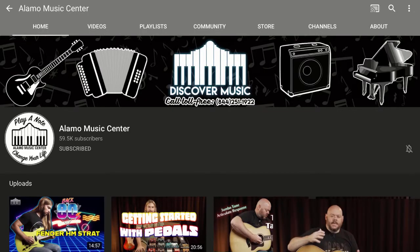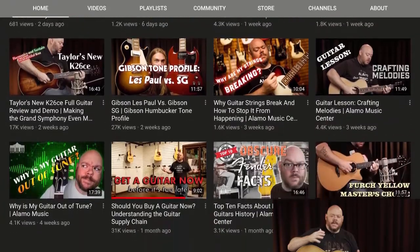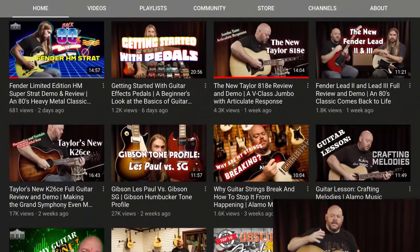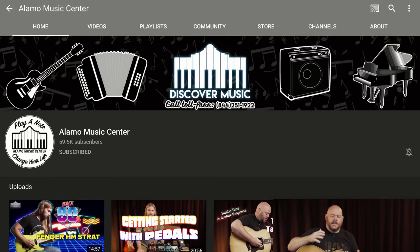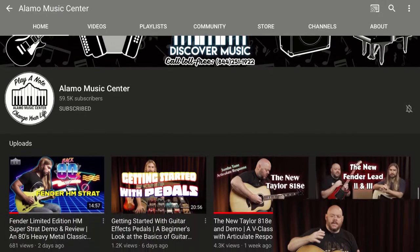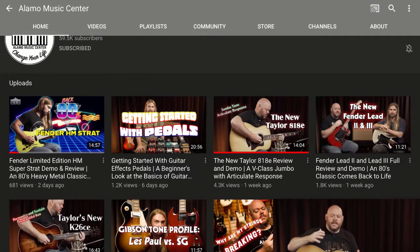All right, first up, this is Alamo Music Center. They are a guitar store in San Antonio, Texas. I'm not sponsored by them in any way — there's no endorsement, this is totally unsolicited. I just bought a Boss RC505 looper pedal from them, it's on the way, and they gave me a great discount. What I've always loved from them is they do these great guitar reviews and gear explanations that really help you make informed purchases.